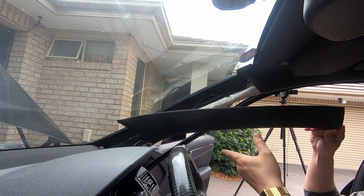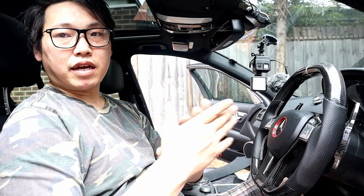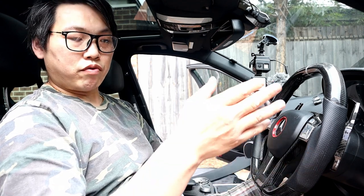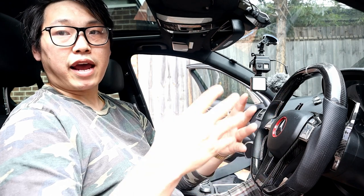Now let's get into routing the camera cable. Now you know how to access the A-pillar, I'm also going to show you how to remove the bottom flap in order to run the cabling and connect it through the rubber grommet at the firewall. That way, you can run your positive cable to your fuse box and get your 12 volt switched power that way.